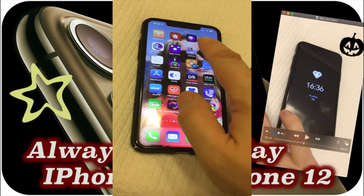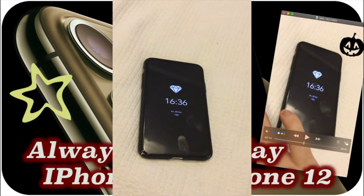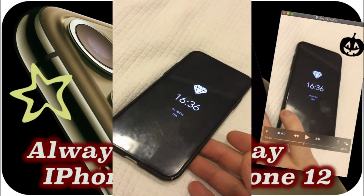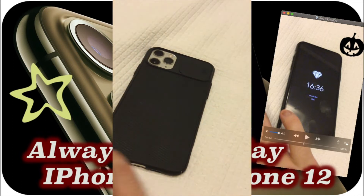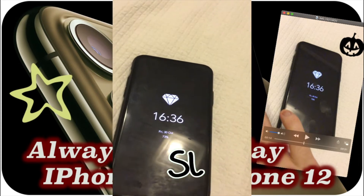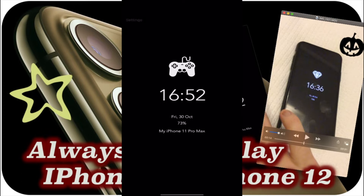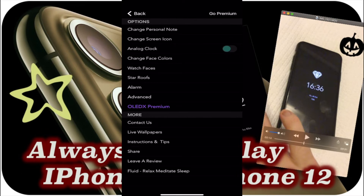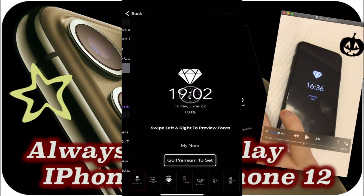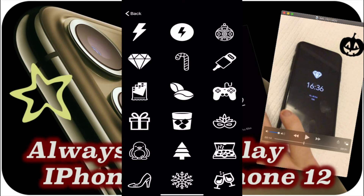Good day everybody. Today I want to show you a great feature: how to enable always-on display on your iPhone 11, 12, Pro, or Pro Max. I have an iPhone 11 Pro Max. There's an application called OLED and you can download it for free in the App Store. It has plenty of features, and even the free version is enough to enjoy always-on display.